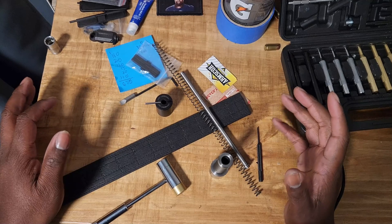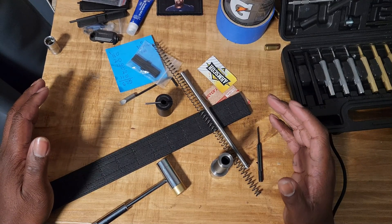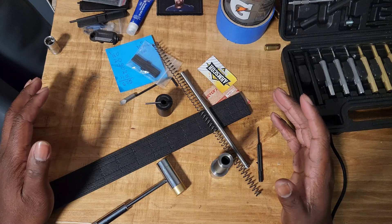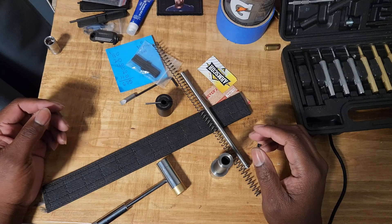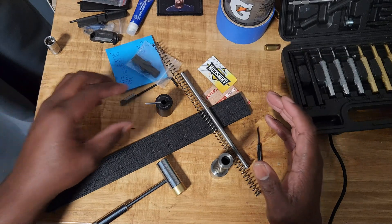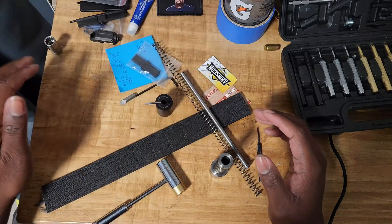Welcome back to the channel, Focus Dance here. In this episode I want to do a brief breakdown of the SRS Armor Spec Gen 4. I didn't see a video out here showing specifically the breakdown of the Gen 4 versus the Gen 3.